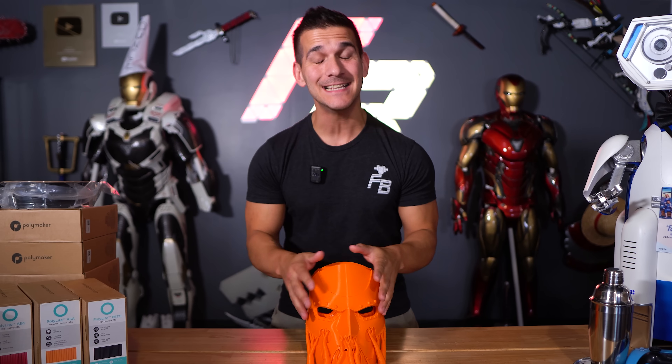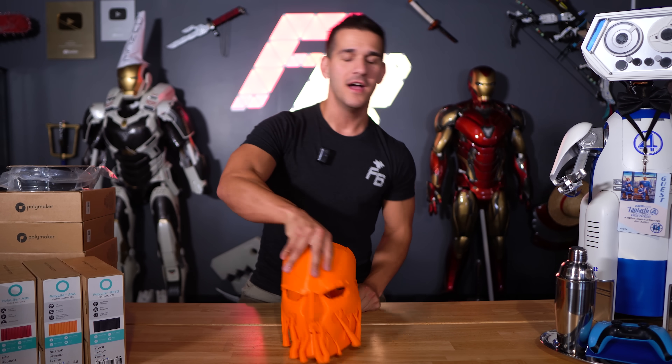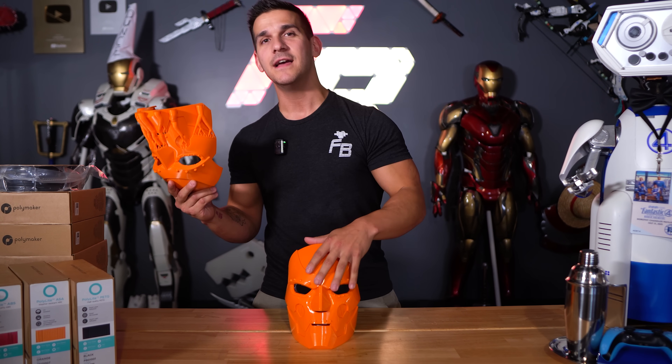Everybody knows the worst part about working with 3D printed props is the sanding. Everybody wants a nice smooth part and a nice smooth finish, but it takes time to get there. In today's video, I want to show you guys how to go from a raw 3D print fresh off the printer to something that's nearly perfectly smooth without any sanding and is ready for paint. Let's get started.